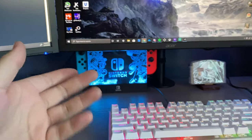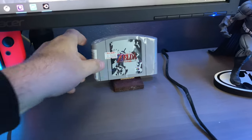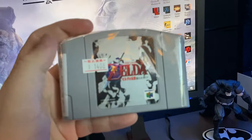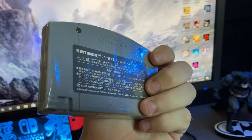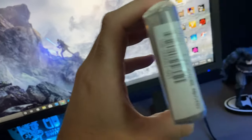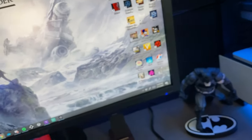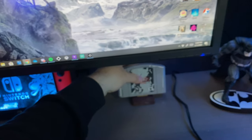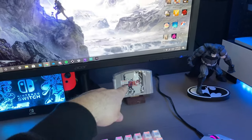Here is a little N64 cartridge I got when I was in Japan. I kept it in its original film just to protect it. Everything is in Japanese, which is pretty cool. It has all the pricing — 1,400 yen, which is about 14 dollars. Super cheap. I really love this.